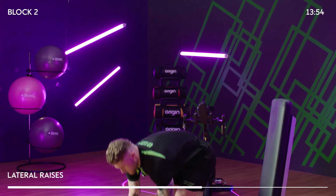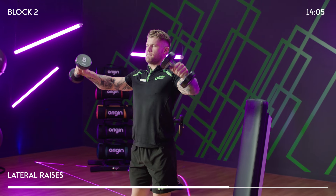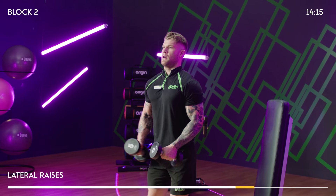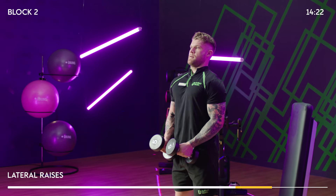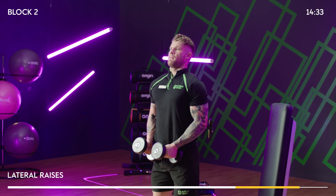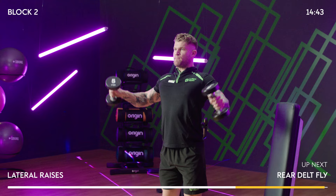Second set — this is a good little burn for the shoulders. Stay shoulder width apart, chest up. Still controlling it on the way back down: one second up, two seconds down — make that muscle work. Weight selection for this one: go light, go light. And relax.